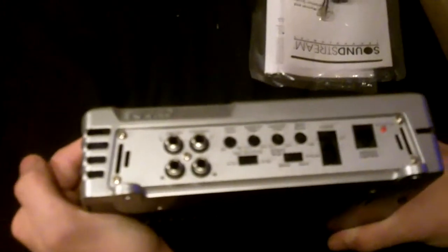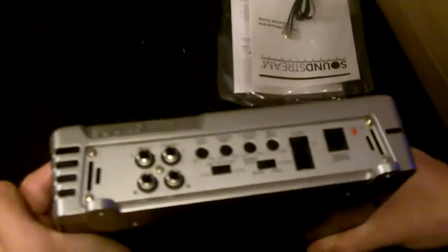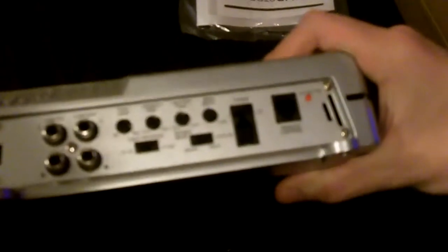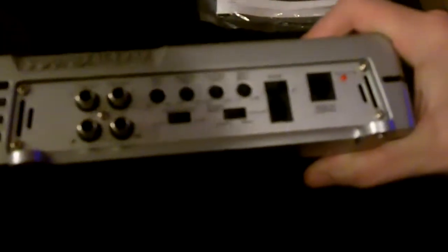It's got four 40-amp fuses. Input sensitivity for how much volts you're running in at — a few things I haven't seen on an amp before. And it is a monoblock amp.